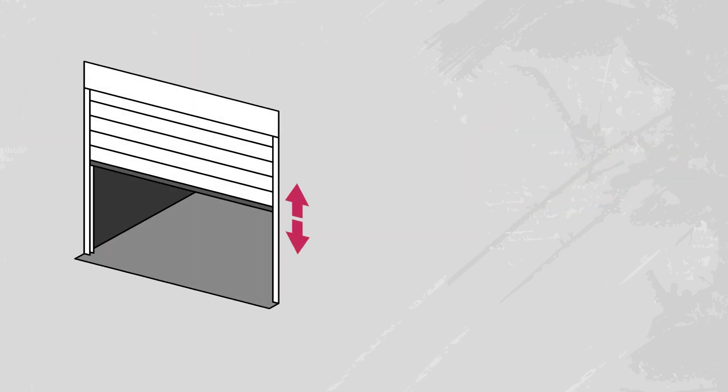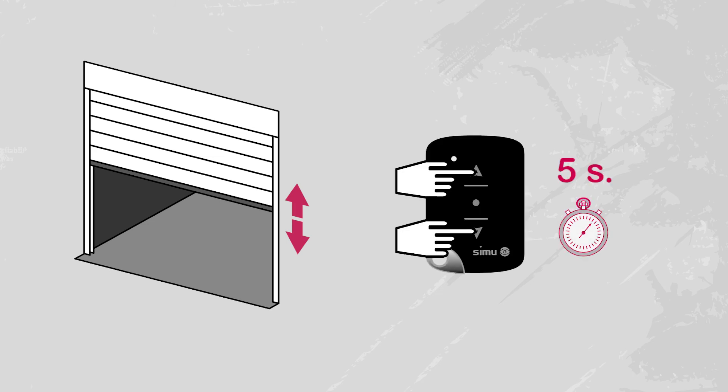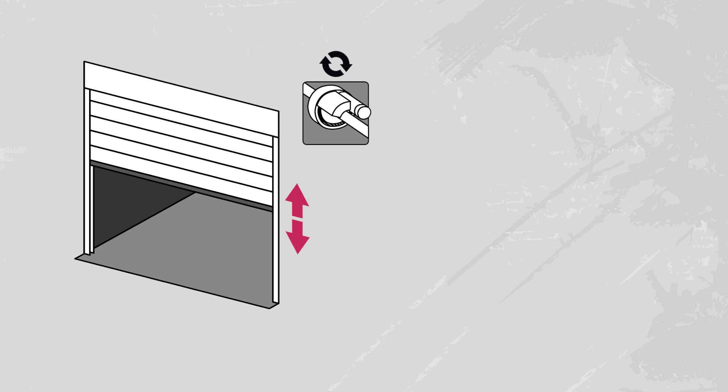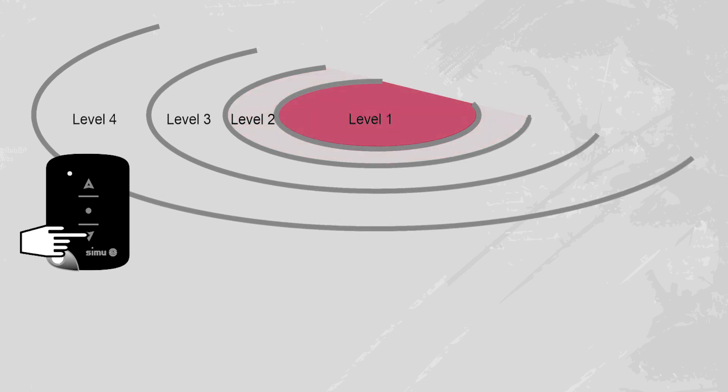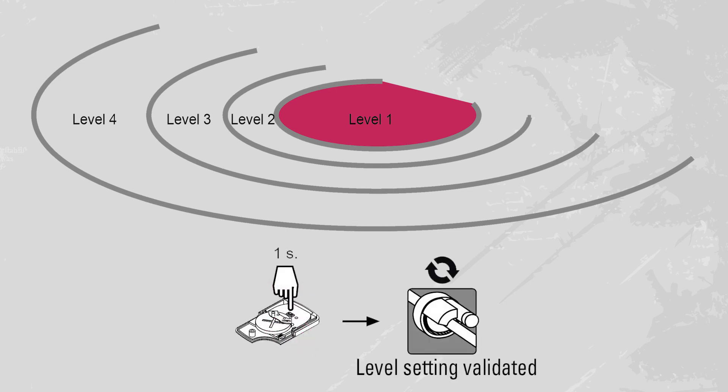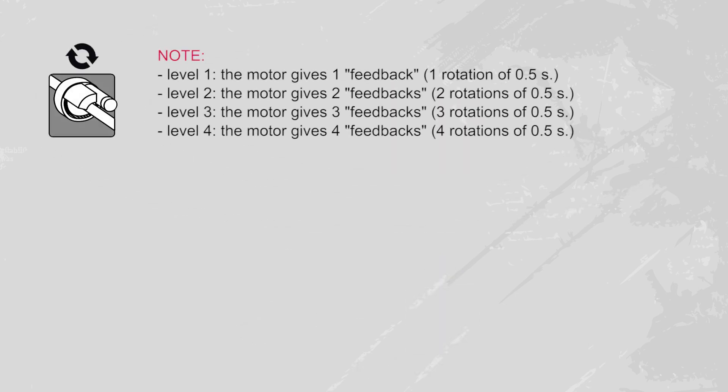If, on the contrary, you want to decrease the radio range to level one, simultaneously press the up and down buttons for five seconds. The motor moves up and down briefly. Then press the down button once to switch to level one. The motor makes one half-second rotation. You have 15 seconds to validate your setting by pressing the PROG button on the transmitter for one second. When you switch from one level to another, the number of half-second rotations made by the motor corresponds to the number of the level at which you set the transmitter.